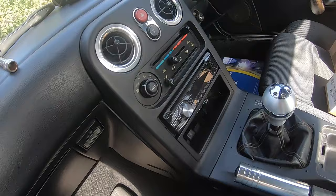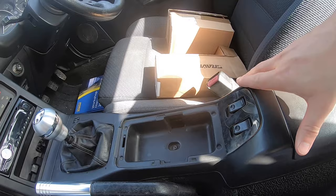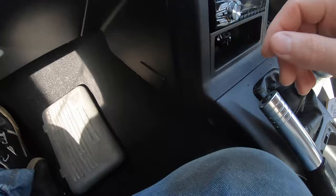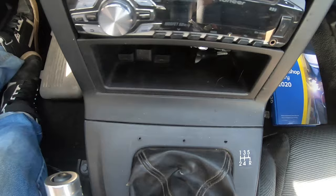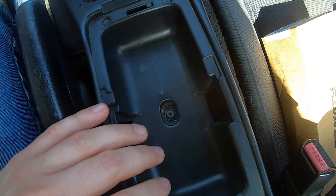Stuff you're going to need to remove: one gear knob, one center console. The center console is pretty easy to remove. You have one screw here, one screw on the other side, and one underneath your ashtray if you've still got it. I've done away with mine because I plan on putting a cup holder in there.